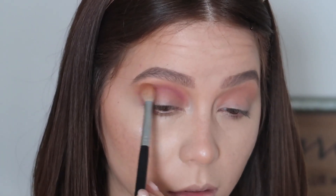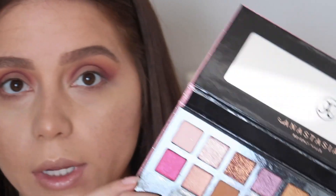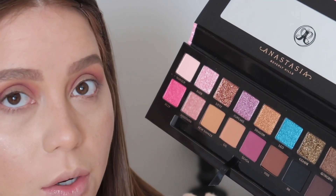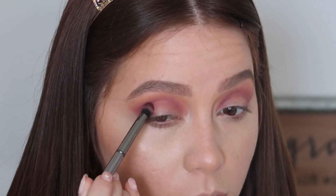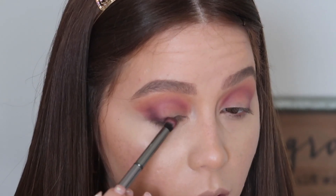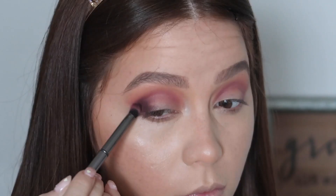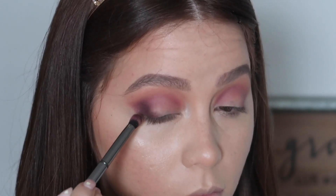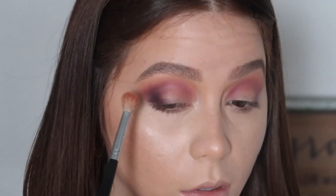I'm just blending it out — we don't want any harsh lines here. Now I'm going into the shade Yugo, which looks like a dark plummy-brownie color. I'm using a Morphe G18 brush and placing this right into the outer third corner, then blending it out.